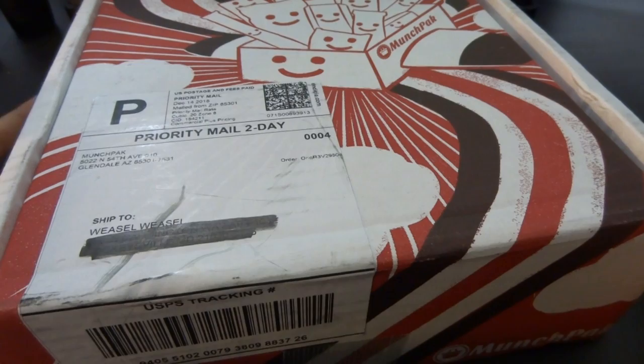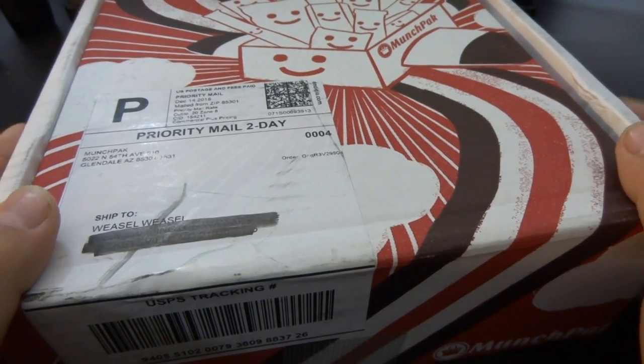Welcome, ladies and gentlemen, to another unboxing on the Weasel Zone. Today we're going to have a new box here — the Munch Pack. The Munch Pack is a monthly subscription box, just like all the other monthly subscription boxes, and contains mysterious items. In this case, food. And I'm quite hungry, so I'm going to test every single thing that's in this delicious box.